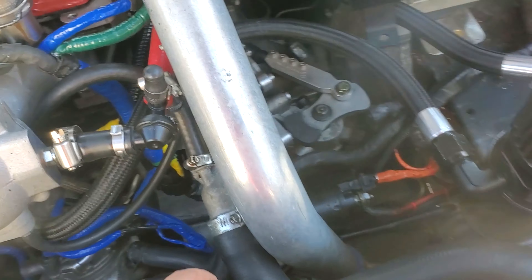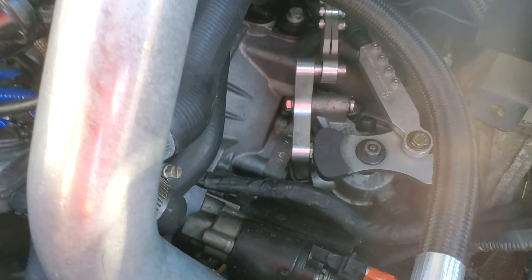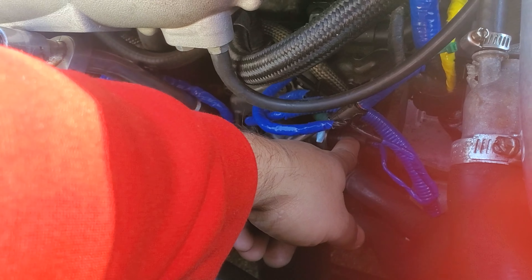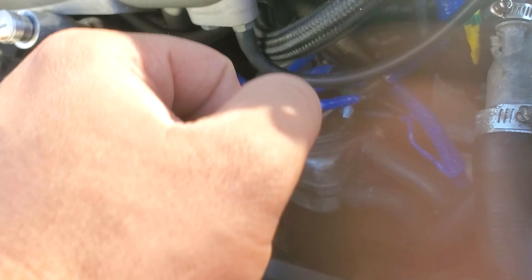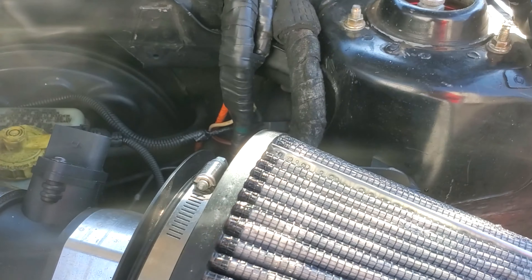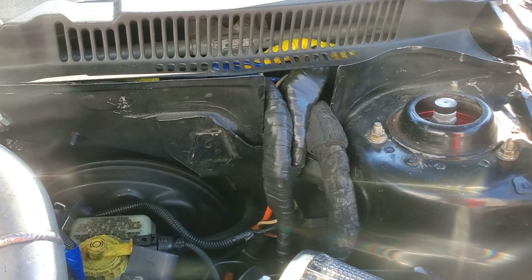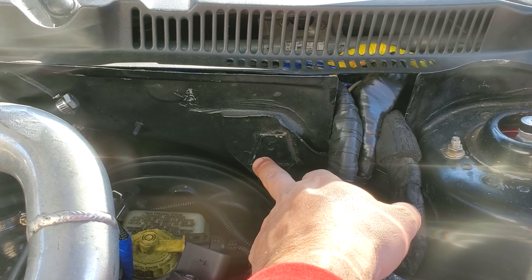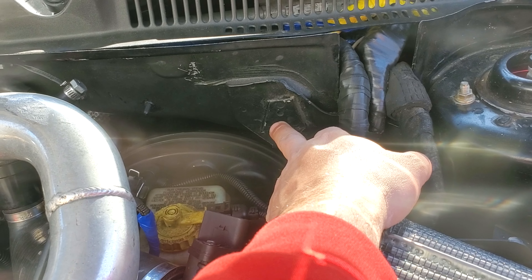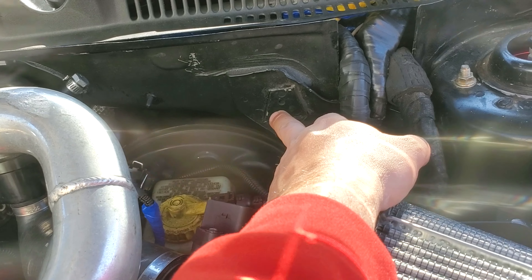There's a whole fuse box over here that sits on top of the body and I already got rid of that. There are a lot more cables that I was able to actually tuck in really good - the whole harness. This is because I had an electrical problem about two months ago.